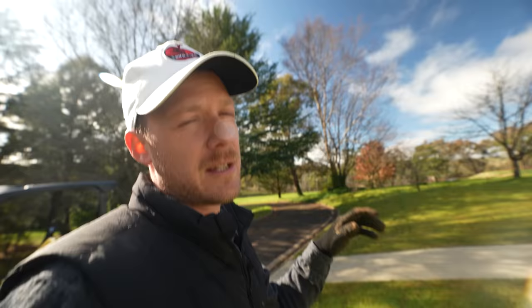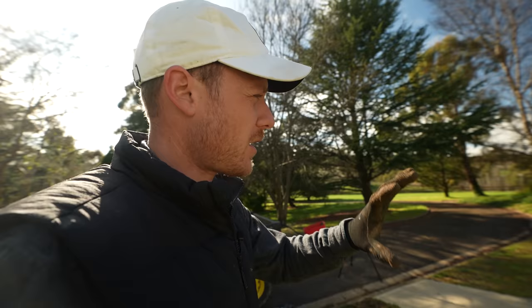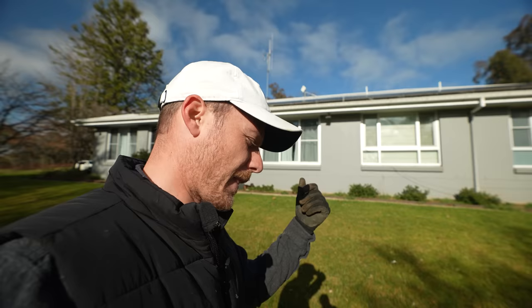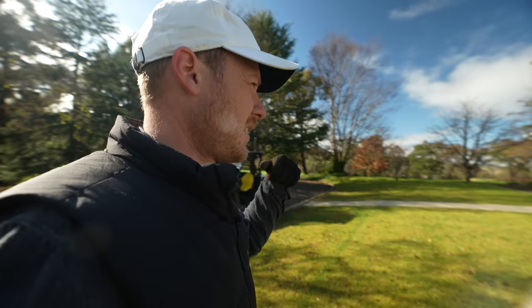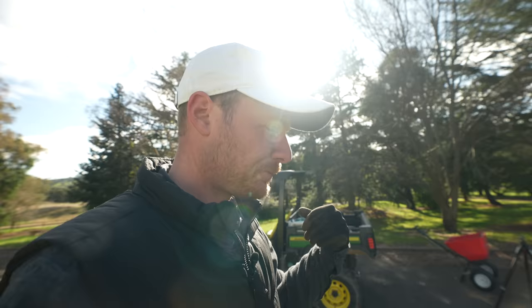When talking about lawn renovations this time of year in Australia, we're looking at warm season grasses like couch, kikuyu, buffalo, zoysia, and Queensland blue couch. Even bent grass on a golf course - you do lawn renovations this time of year to relieve compaction from all the play over winter. If you've got a cool season grass like fescue, ryegrass, or Kentucky bluegrass, you can do a lawn renovation this time of year, but I tend to prefer doing one in autumn for cool season grass - setting it up for a nice strong winter.